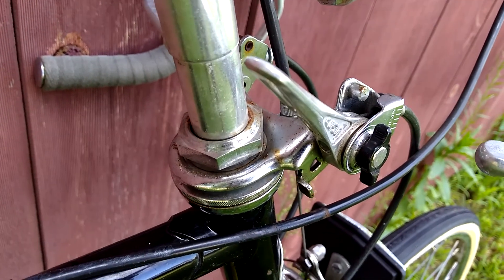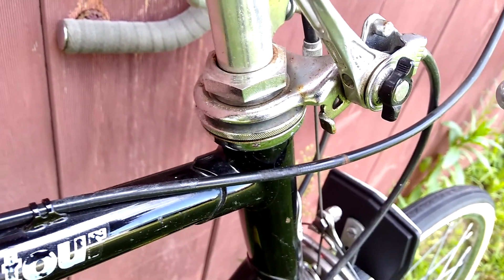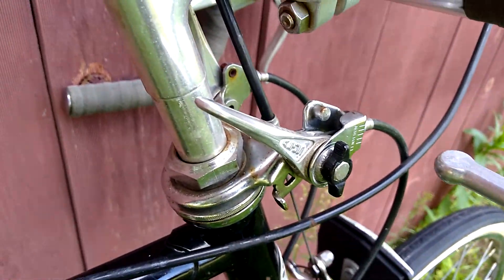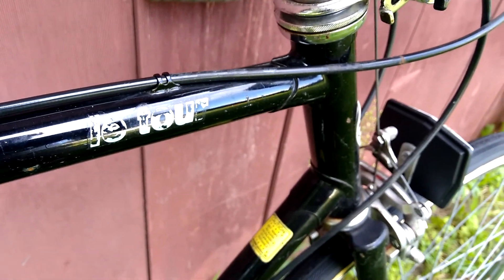The brake levers are kind of interesting because they actually slip underneath the top nut for the headset, as opposed to clamping on to the stem. These Schwinns use a non-standardized stem diameter, so that may have factored into why they chose to do that.